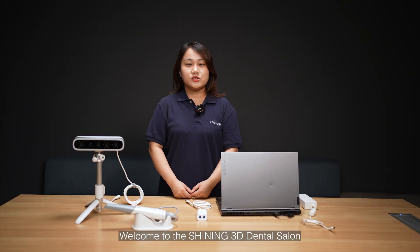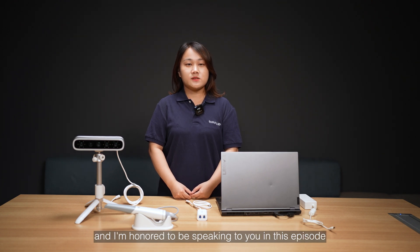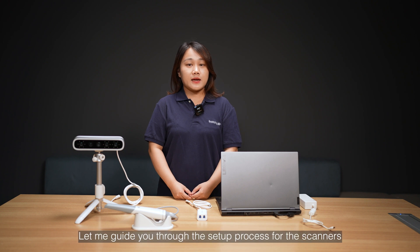Hello everyone. Welcome to the Shiny 3D Dental Salon. I'm Winnie, the Account Manager of the Dental Team, and I'm honored to be speaking to you in this episode. Today, I will demonstrate how we can seamlessly integrate the Matti Smile face scanner with our Shiny OroScan3 intraoral scanner, making your workflow smoother and eliminating tangled cables. Let me guide you through the setup process for the scanners.